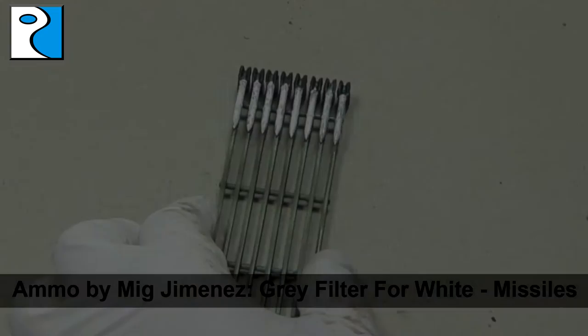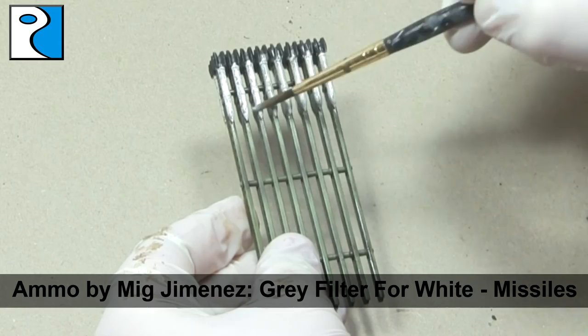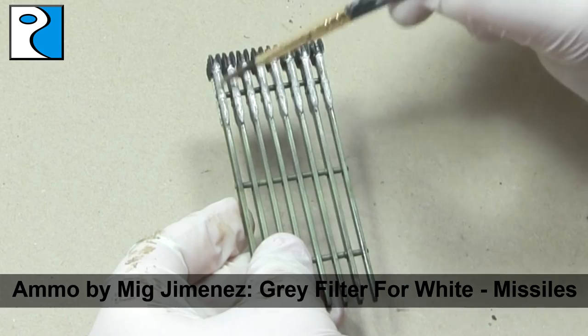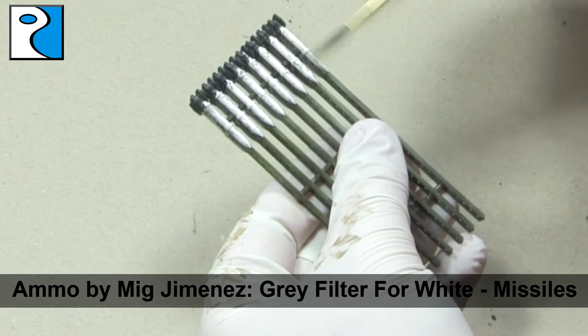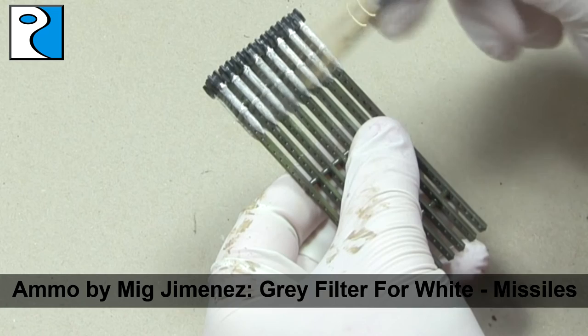Whilst waiting for the wash to dry, I return to the missiles and give them a grey filter from Ammo by Mig Jimenez, just to make them look a little bit more dirty and a little less clean white — because again, in the images I've seen they've never been particularly clean or well maintained. It's also going to help blend together the different layers of chips that we sponged on earlier in the video.